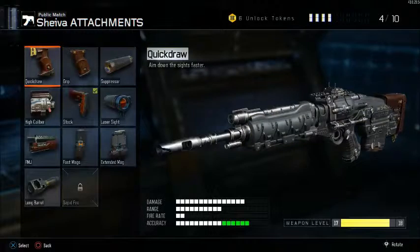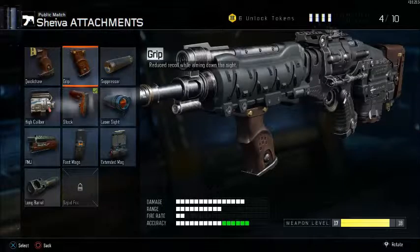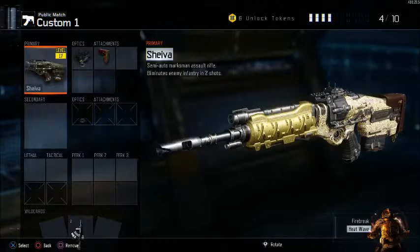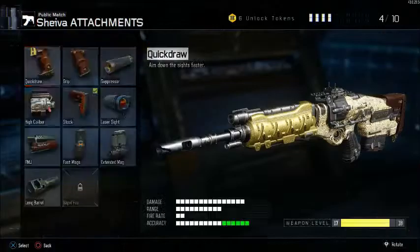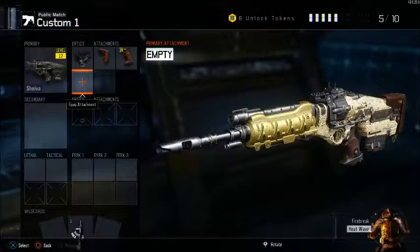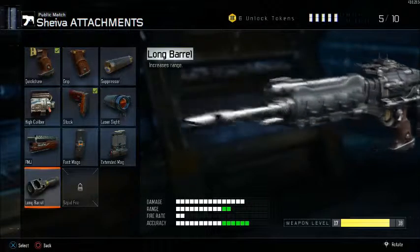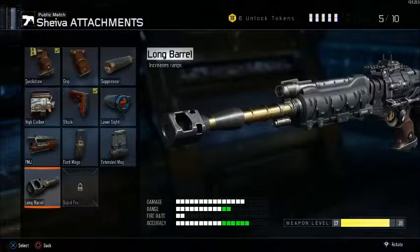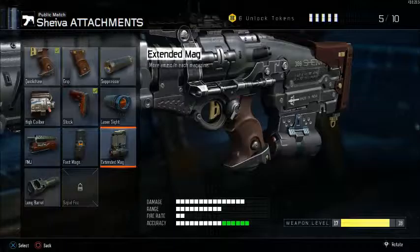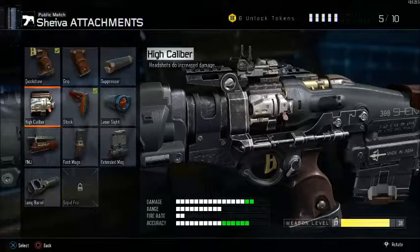Two more ARs. The Shiva — stock, ELO, needed, very much needed. It is a one-shot rifle — semi-auto maximum sort of rifle. So grip — no. Quick draw is really, really, really nice because this one-shot can really have fire with it. It's really difficult. Long barrel isn't needed — the range is really good. Fire rate — rapid fire doesn't really make a difference in my opinion, not really needed. Extended mag — nah. Quick draw is something you need, and then I will put on high caliber, just one shot to the head and he's dead.